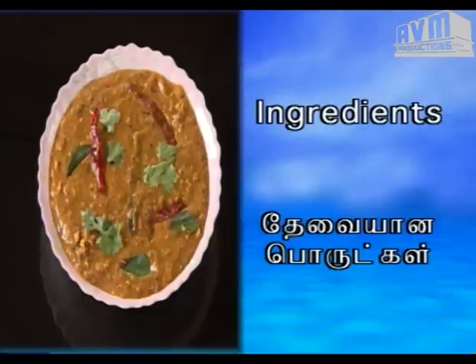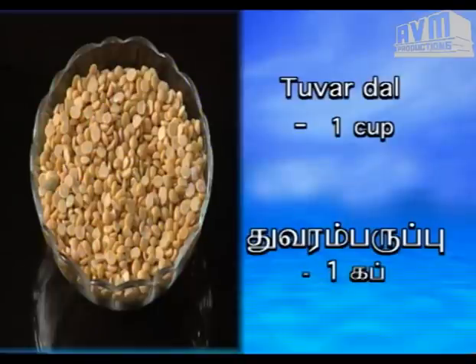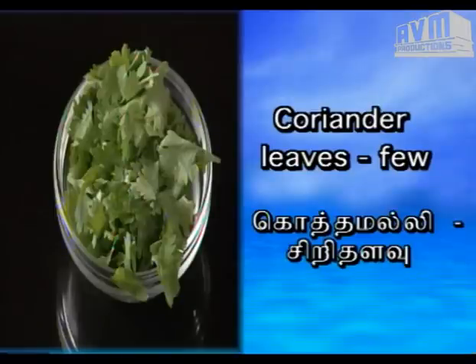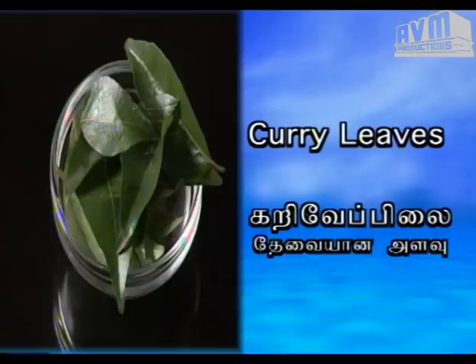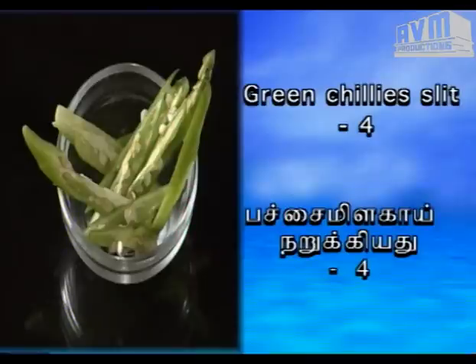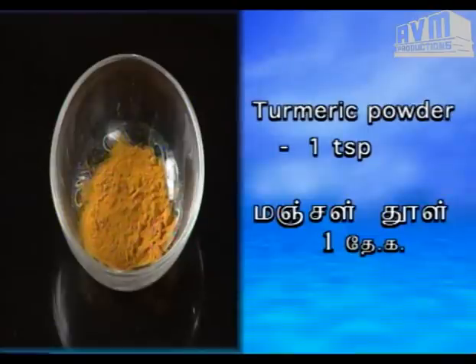Szeye thaevayana porukkul. Thakalip narikkiyadu araykilo. Thuvaramparippu onrukkap. Ennayi onru theykkaranddi. Kottamalli shri thalavu. Karuvayipilay thaevayana alavu. Varamilagai nangu. Pachayi narikkiyadu nangu. Milagai thoole ooru theykkaranddi. Manjul thoole ooru theykkaranddi.